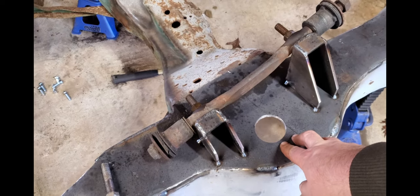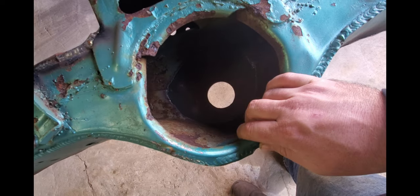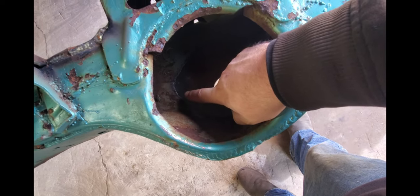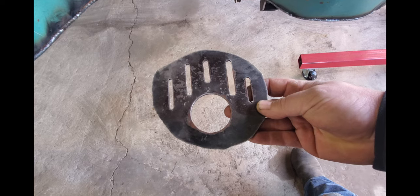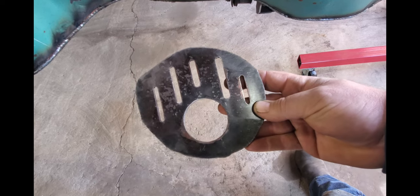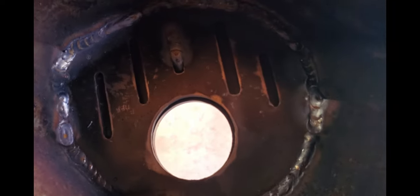I'm gonna wait to weld all this because I'm going to flip the frame over and put a plate on the inside of the spring pocket — that way it doubles it up and makes it 3/8ths. I'll put my jig back in there to hold everything when I do the final weld so it won't warp or move. I'm tying the factory frame to the new plate on the top side and the bottom side, and I'm putting some plug welds in there to tie it all the way across. Here's the plate — I'll weld all the way around the outside, and all those holes besides the two-inch cylinder hole I'm going to plug weld to tie it to the top plate.